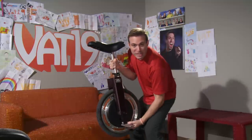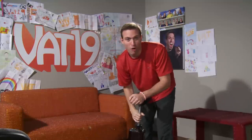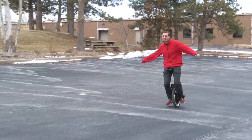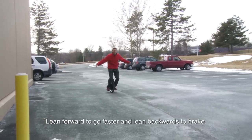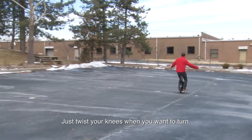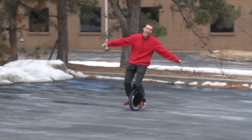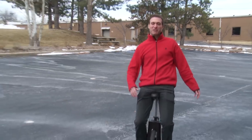This is called the SBU, which stands for Self Balancing Unicycle. It is a ridiculous amount of fun to ride. Let's take this thing outside for a spin. All you gotta do is lean forward to go faster and lean backwards to brake. Just twist your knees — lean into it. Oh yeah! Woo! Self Balancing Unicycle, baby.